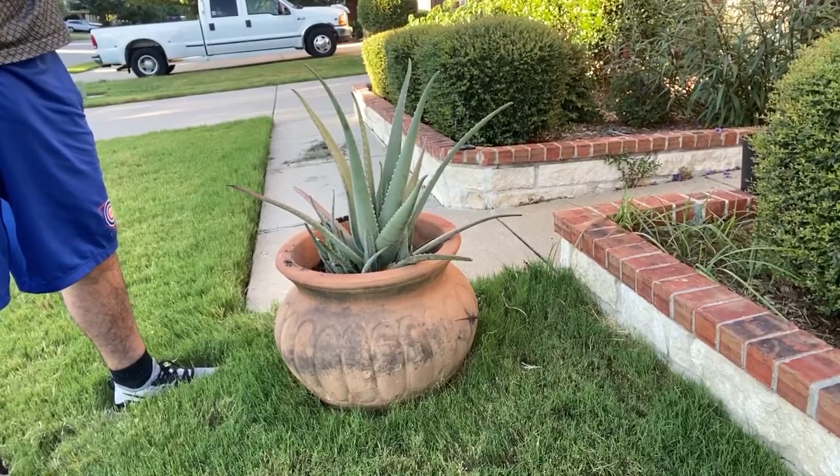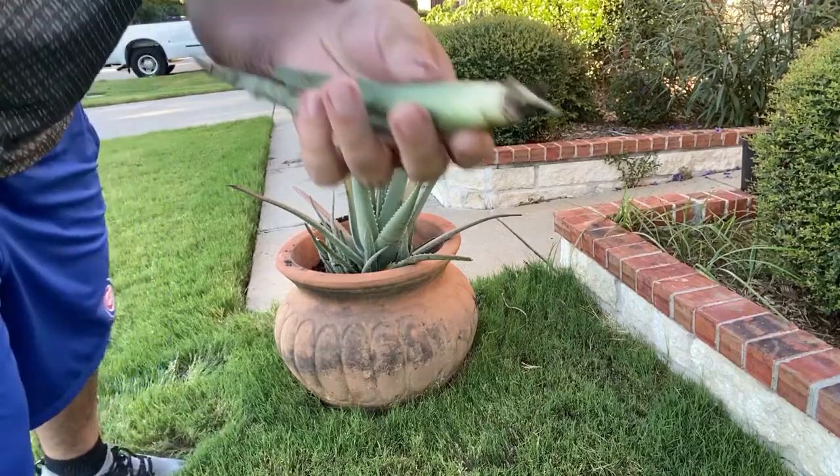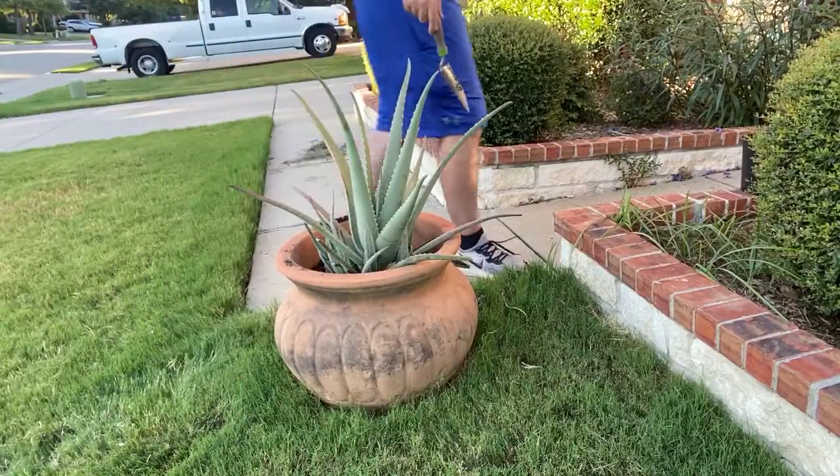Usually you're only going to get something like one little tiny root, and that should be good enough for the plant to be fine on its own.